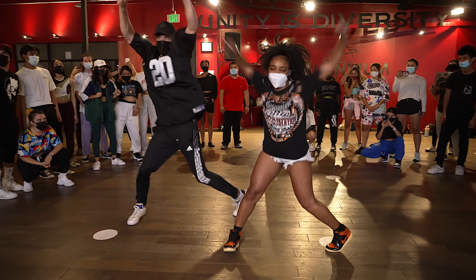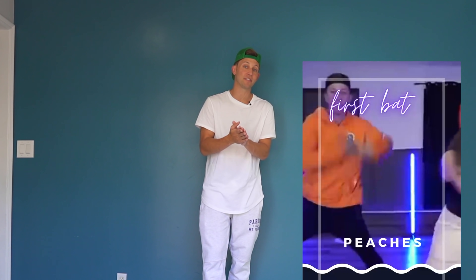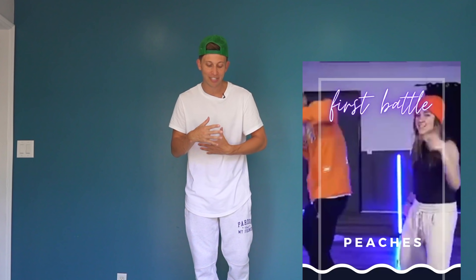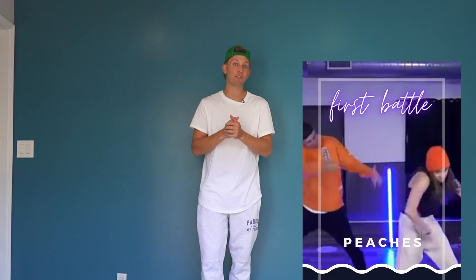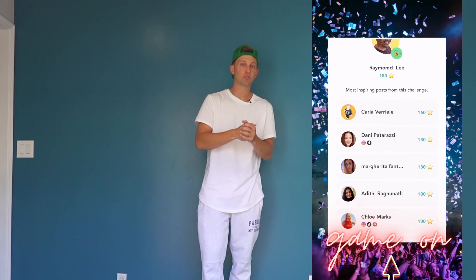Great news — the studios in LA are finally reopening, which means I can go back to choreographing and teaching. We also have the DNCR Academy where we do monthly challenges and special guest instructors. We've also gamified DNCR so you can track your progress and share videos straight to social media. Check it out at dncr.com.